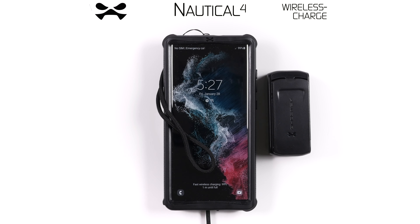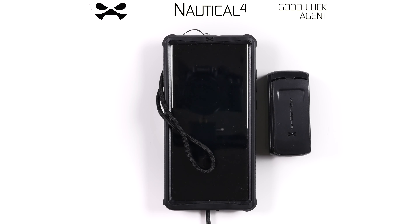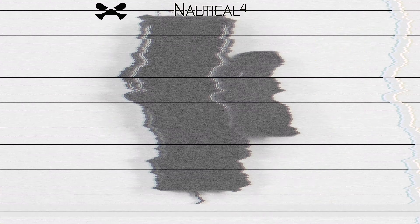Should you encounter any malfunction, report immediately to Ghostech HQ. This has been your Nautical 4 device case debrief. Good luck, Agent.